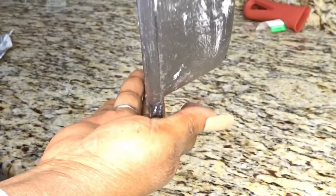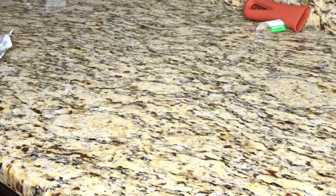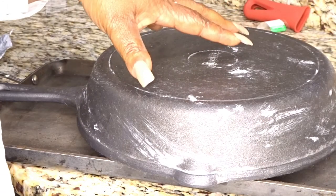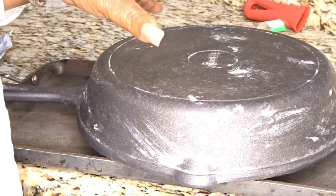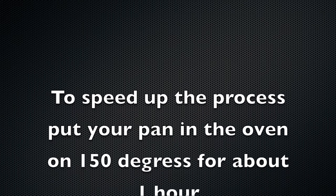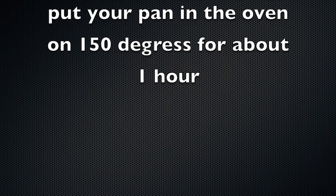Now at this point I have my pan oiled very, very well, and you can still see some of the Crisco — that's there for a reason. Now I want to take another pan, sit this pan inside it, and put it in the oven and let it bake a little bit at about 150 degrees.